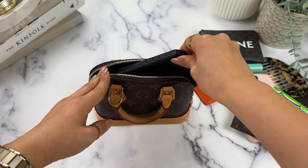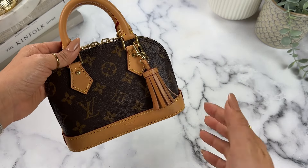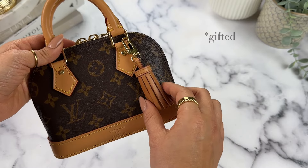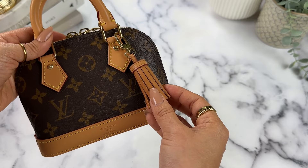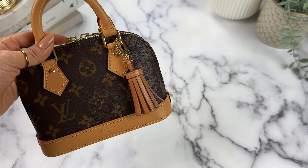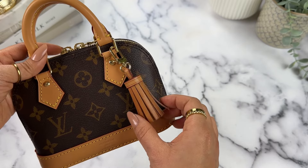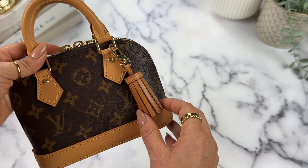And it does not fit. Quick mention of my little bag charm from Dress Up Your Purse — it matches so well and looks really cute with my Nano Speedy as well. I do have a promo code with them, which I'll include in the caption below.